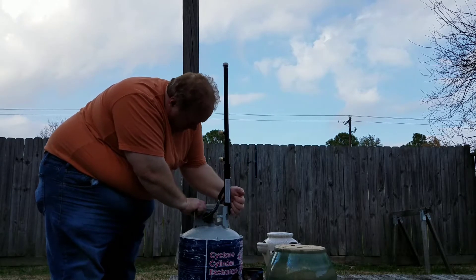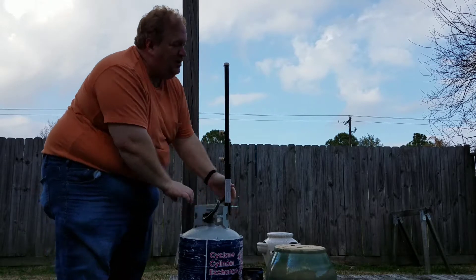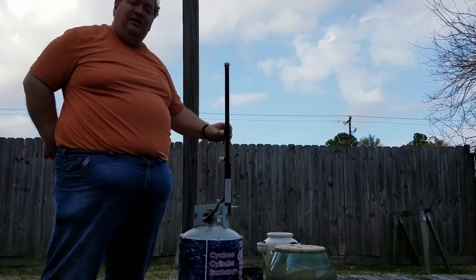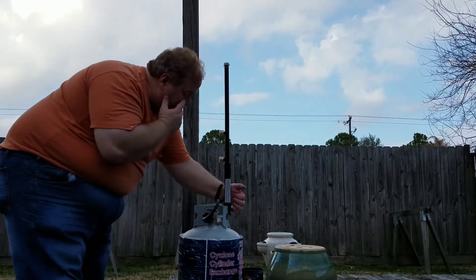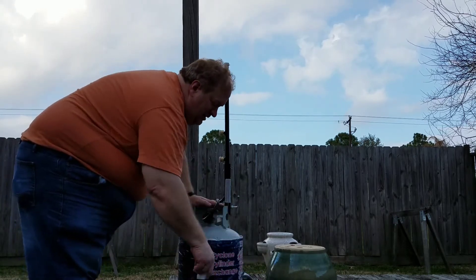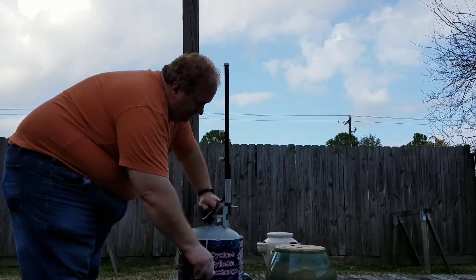Just like with any other propane connection, we're going to test for safety. We're going to leave the caps on until we want to test each individual outlet. Make sure our connections are snug, and we have a container of soapy water. Turn the gas on lightly.